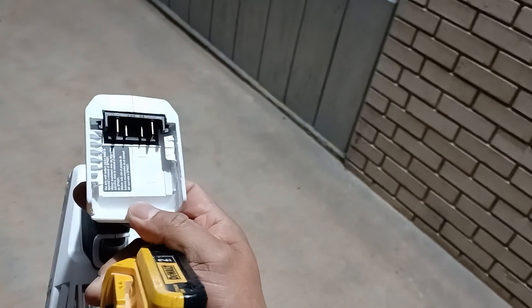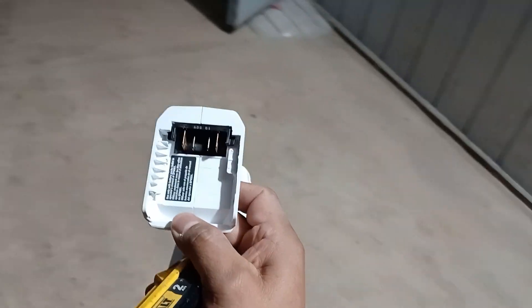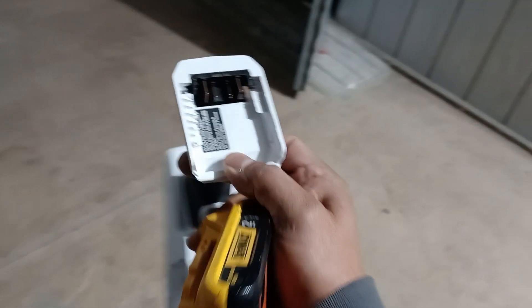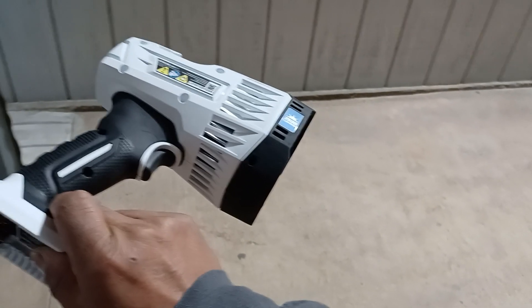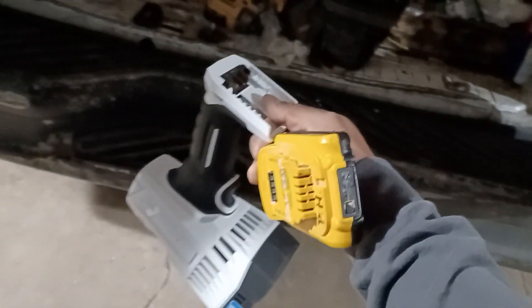That's my first modification with this brand, but I'll be making more with Hart tools later on. This is 20 bucks at Walmart — get yours before they run out. 20 bucks, can't beat the price. Peace.